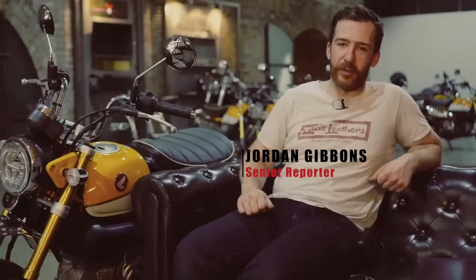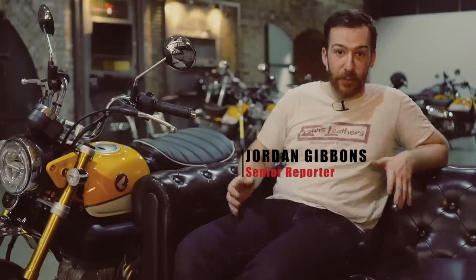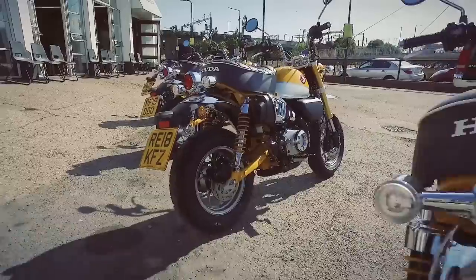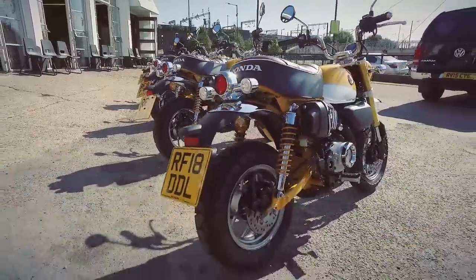Hello, welcome to MCN. My name is Jordan Gibbons, I'm senior reporter and we're here at the Bike Shed to ride the brand new 2018 Honda Monkey bike. Now this is sort of our halfway point for the day — we set off from the Ace Cafe a couple of hours ago, we're riding it all through London, and we're just going to spend a couple of minutes so you can hear what we think of it and get to know the bike a bit more.